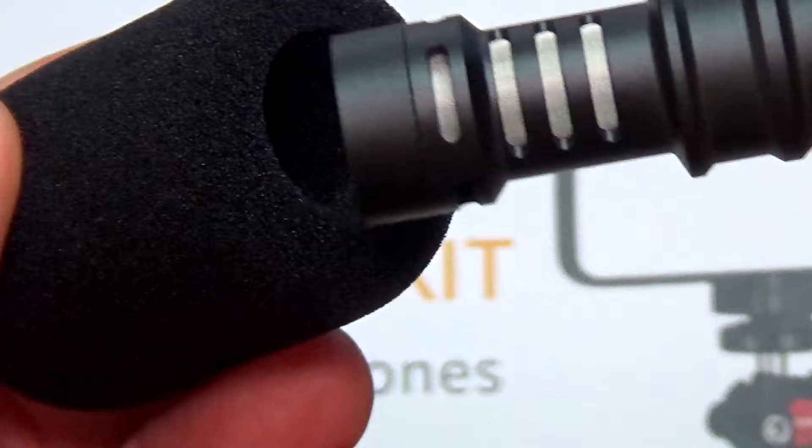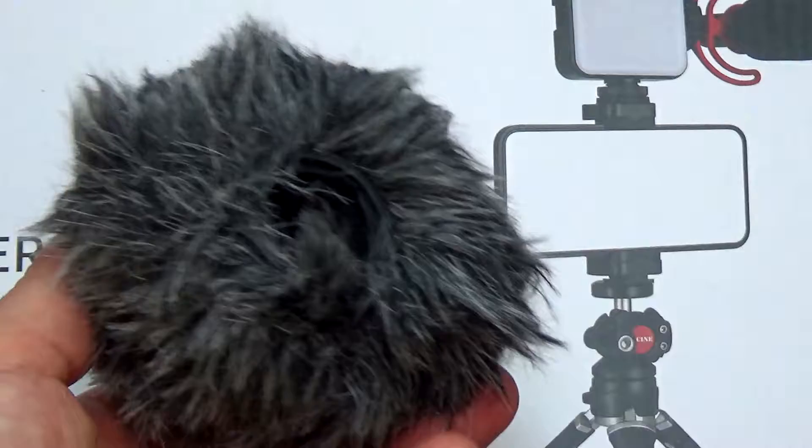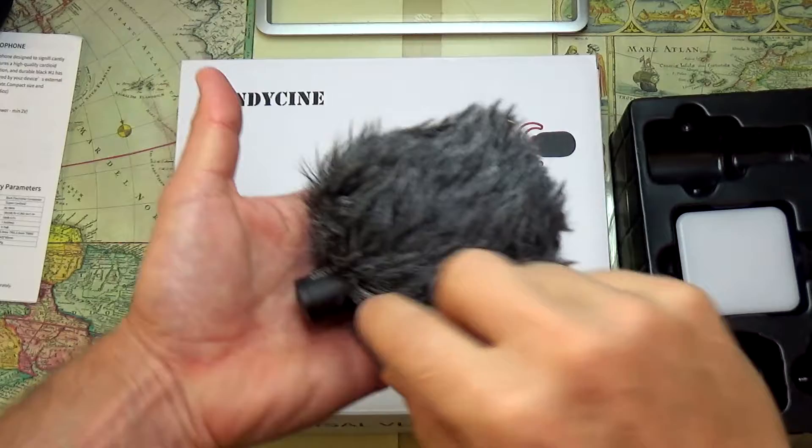The microphone comes with a foam cover. And if you're going to be working outside in the environment, this is really a must. I've tried those dead cat filters before and they really make a huge difference. All you have to do is just slide the microphone inside of the dead cat filter.